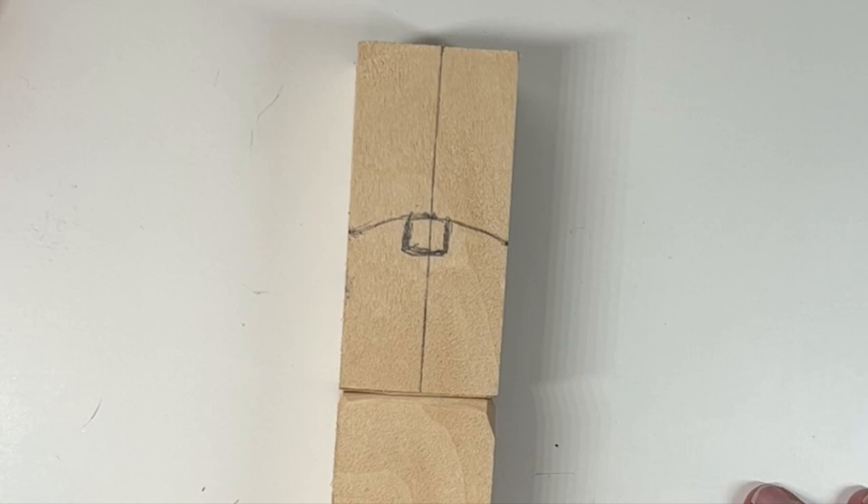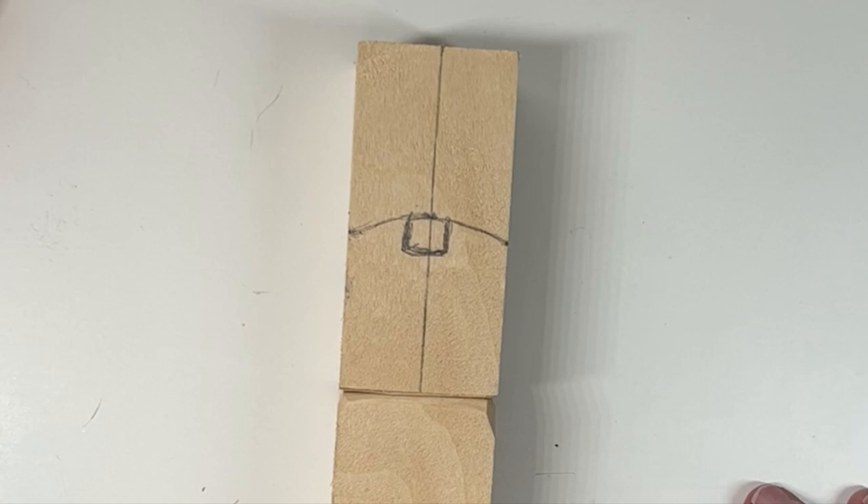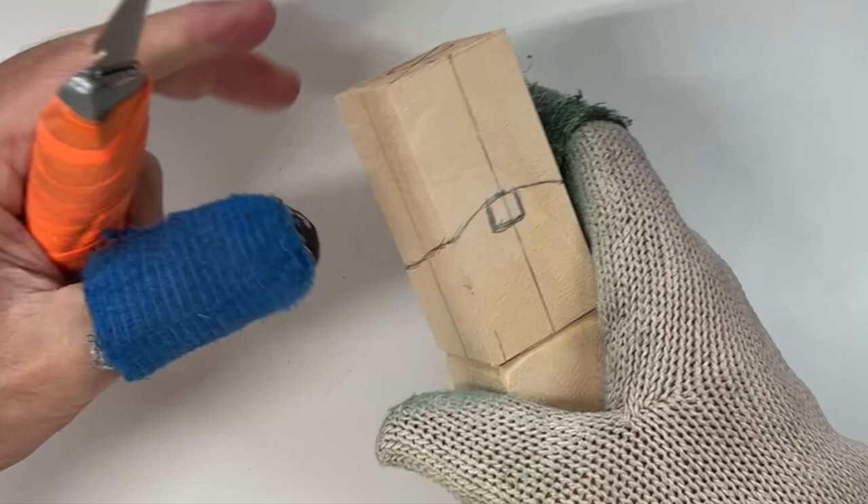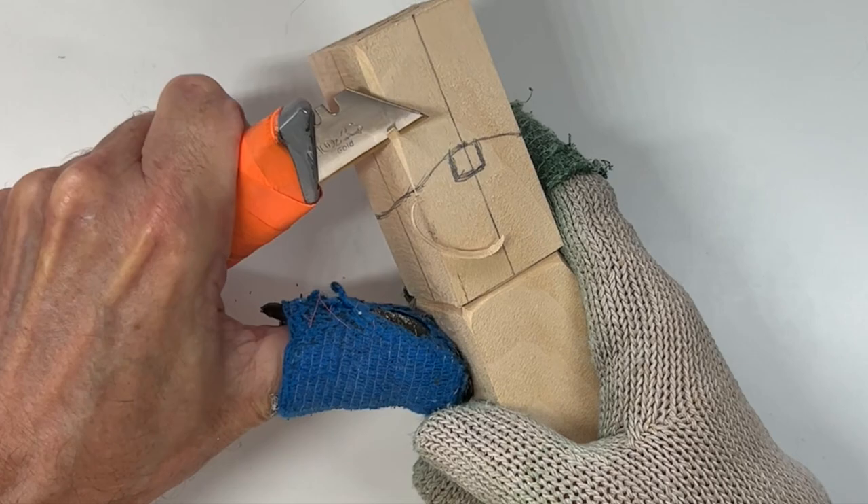The first thing we'll do is rough out the hat. I like to start by removing all the sharp corners off the block, for a couple of reasons: we don't need the corners, and it'll be more comfortable to hold when we're carving.